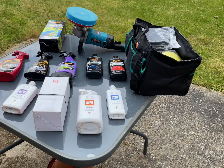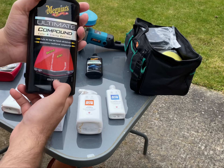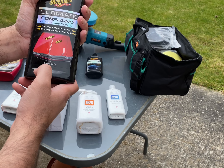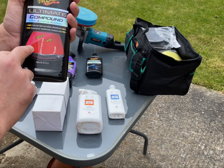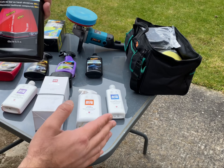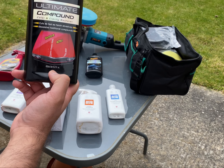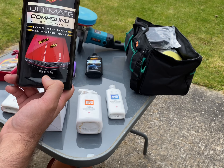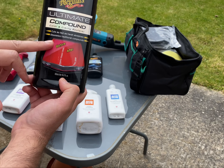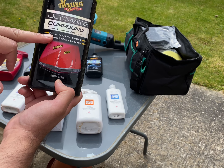I'll start with the Meguiar's Ultimate Compound Polish. This is by far the best product I've used in my previous and current cars. It does remove all the swirl marks and fine imperfections, giving you better clarity on the bodywork. You can use it with a machine polishing kit or by hand, but I'd recommend the machine polisher — it's much easier. Highly recommend this: Meguiar's Ultimate Compound Polish removes swirl marks and gives you a high-definition clarity.